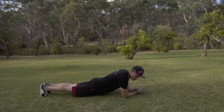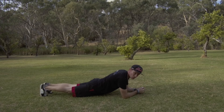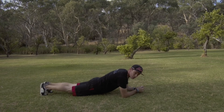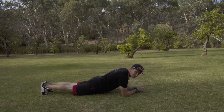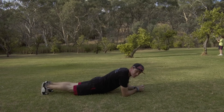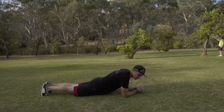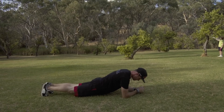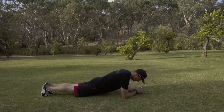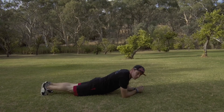For the RKC plank, you basically want to tense everything. Drive your shoulders down into the ground, really pull your legs up towards your shoulders, and tense those glutes so that everything tenses. You'll probably notice after only a few seconds you might already start to shake — that's a good indication you've got it right, it just adds that extra resistance. Try to hold that for 30 seconds to a minute if you possibly can.